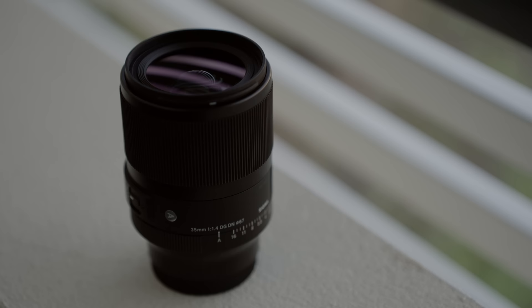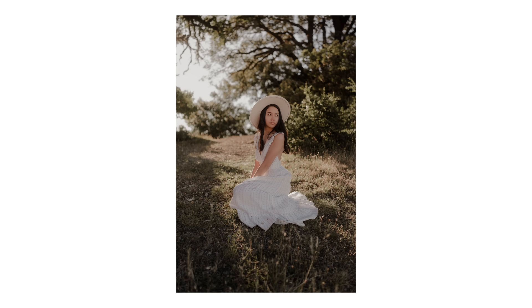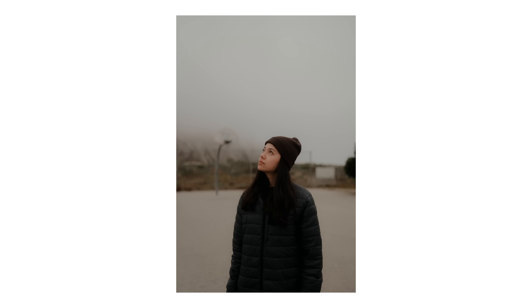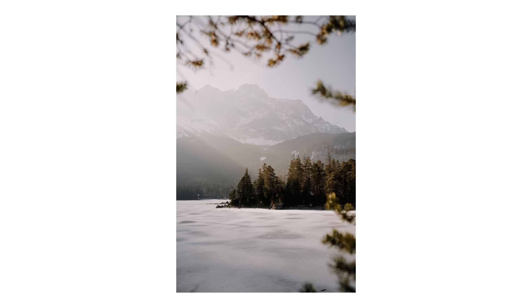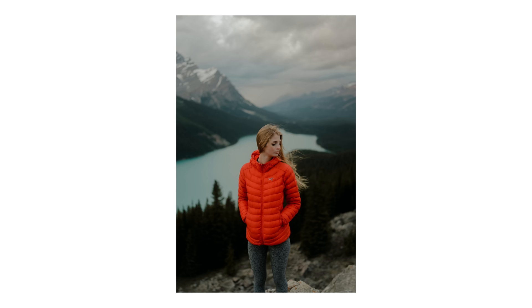At number two is the Sigma 35mm 1.4 DG DN. The 35mm focal length is one of my favorites — really versatile. You can get in close without too much perspective distortion, and also shoot wide documentary-style photos, all while having that 1.4 aperture for beautiful background separation and easy low-light shooting. I also love the amount of buttons and dials: an autofocus/manual focus switch, a clickable and de-clickable aperture ring, and a lock on the aperture ring so you don't accidentally bump it. While it's a little heavier than the others, the build quality is really nice with a lot of metal and some weather sealing at the mount.